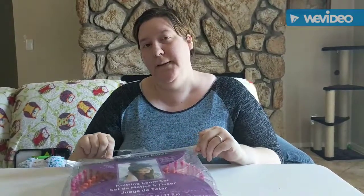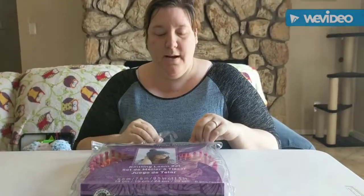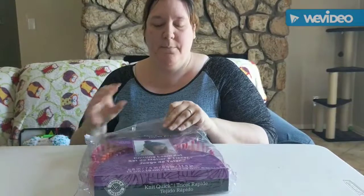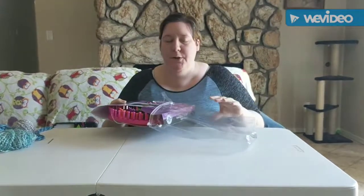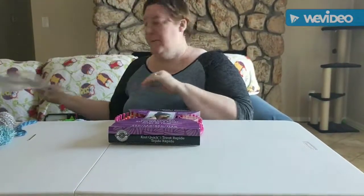I know this because I did a previous video where I had another loom kit that I had purchased. It came with pretty much the same thing except it was a different loom size and it only came with two. So we're going to open it up and show you what's inside.